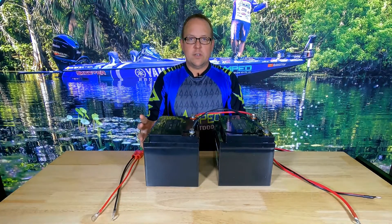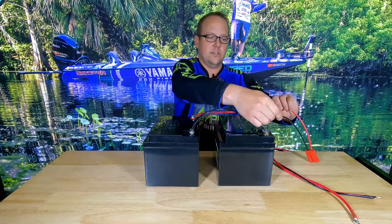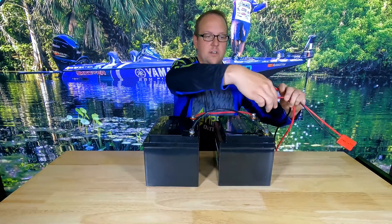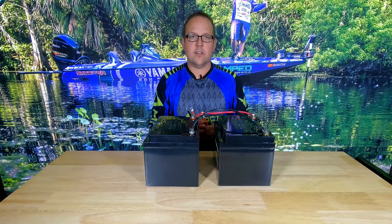There are two different ways of really doing this. A lot of people think they should connect both their charger and their source to the positive and negative of one of the batteries, but that's the incorrect way of doing it.